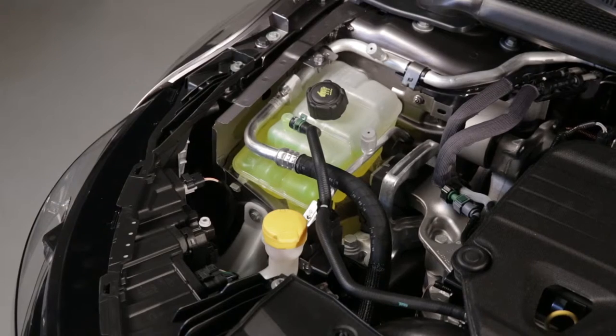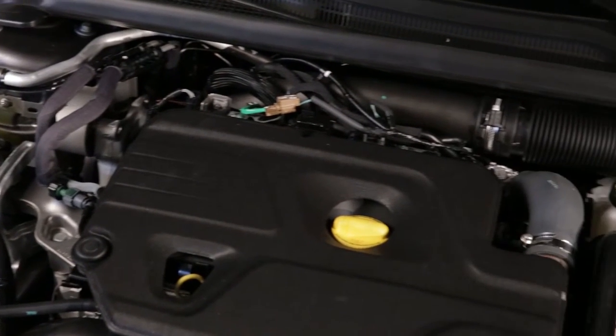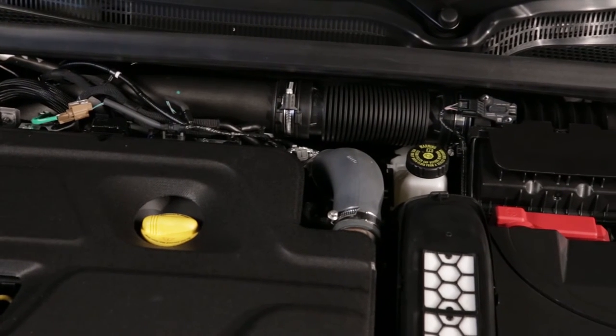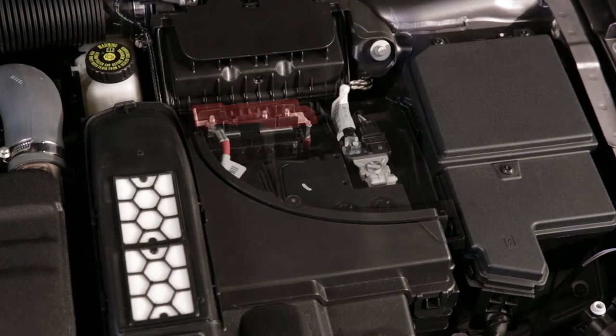The coolant, windscreen wash fluid, engine oil and brake fluid. The battery does not require any maintenance.